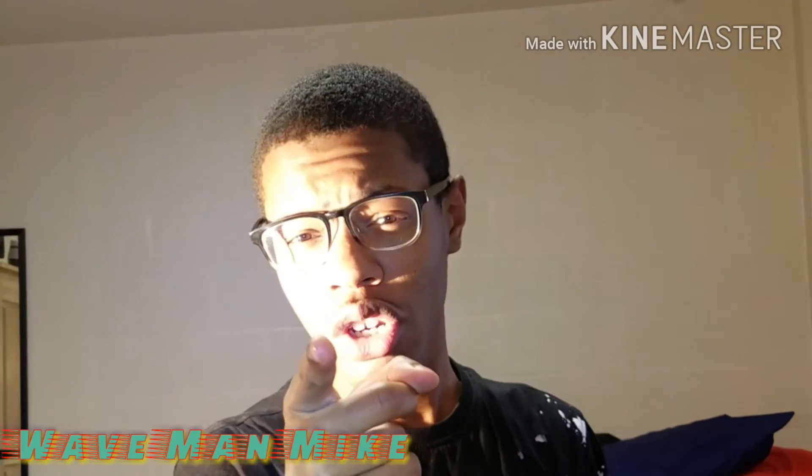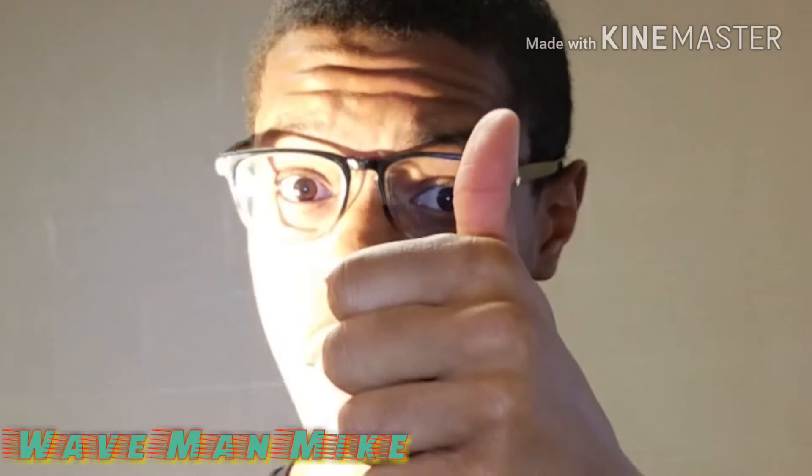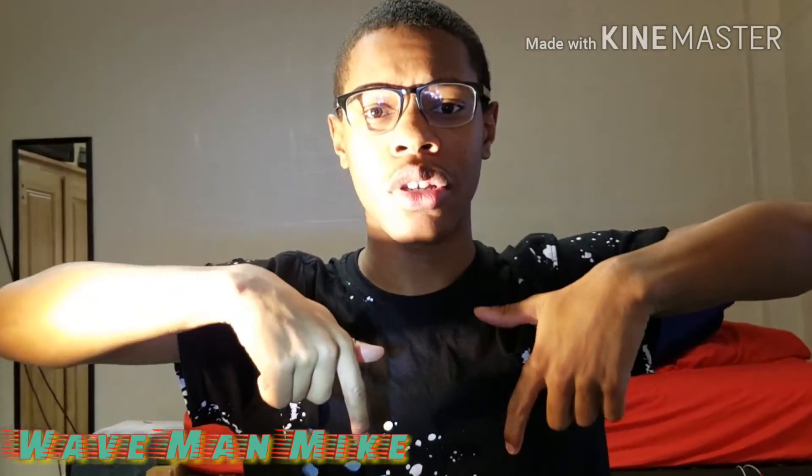With that being said, that's pretty much it for this video. If you enjoyed it, go ahead and leave a thumbs up. If you have any suggestions, leave them in the comment section. If you're amazing, go ahead and subscribe. Let's try to get at least 25 likes.